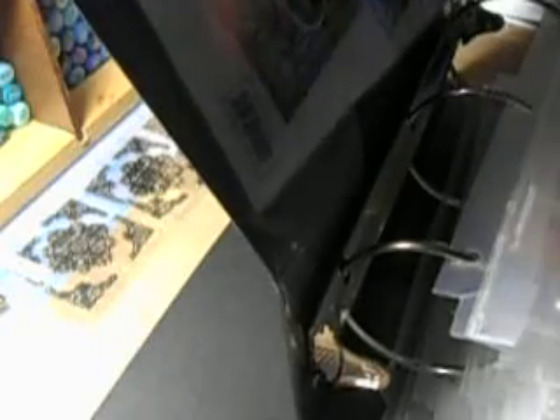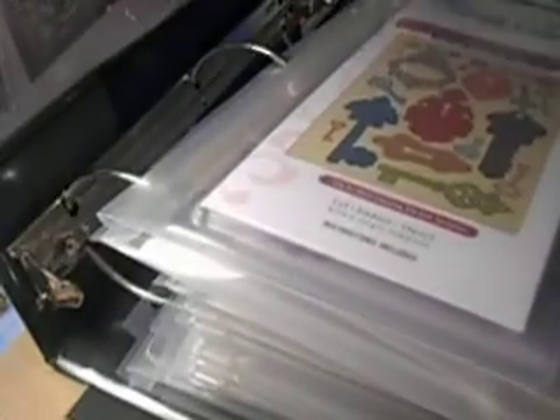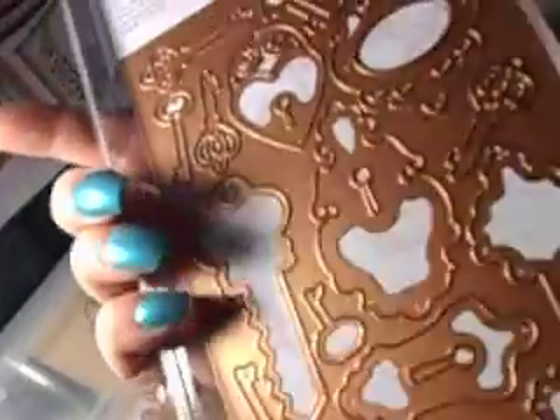This one is my Heartfelt Creations binder. I go here to find — like this is for the Romantique Garden collection — this is what I keep. I keep all of my stuff in these kind of binders in Velcro packages. So for this, this is the key design that we're using here. I'm going to run this die through with my metal squares. And look at all the keys you'll get out of this die — it's amazing. I have craft metal.